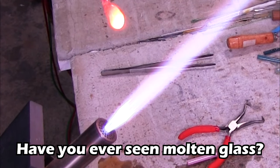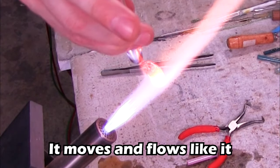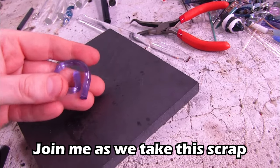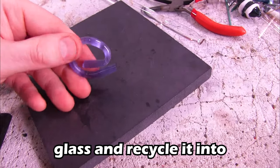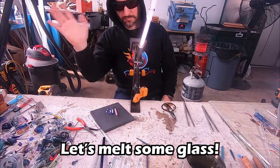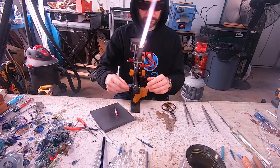Have you ever seen molten glass? It moves and flows like it has a mind of its own. Join me as we take this scrap piece of glass and recycle it into a dazzling heart pendant. Hello and welcome to the fusing shop.